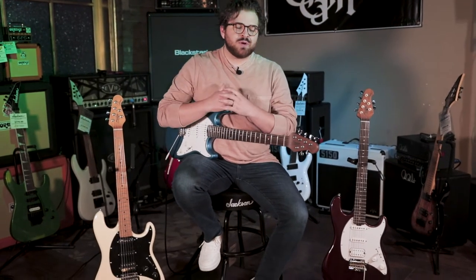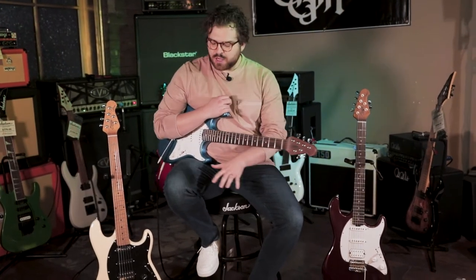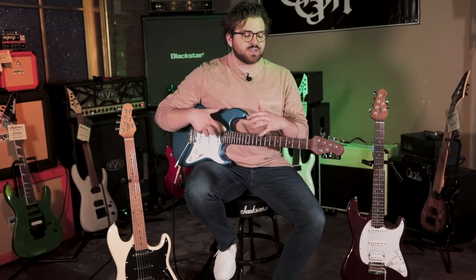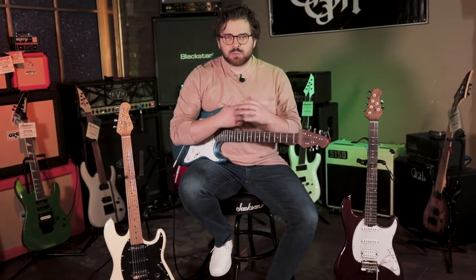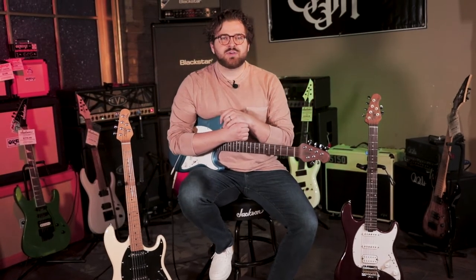What's up you guys? Today we're doing a flash review of the Sterling Cutlass CT50 model. We have a bunch of different colors and options in them, but we're going to talk about the specs of these guitars and how they sound, how they play, and we're going to compare between the different pickup style configurations. So let's plug them in and see how they sound.